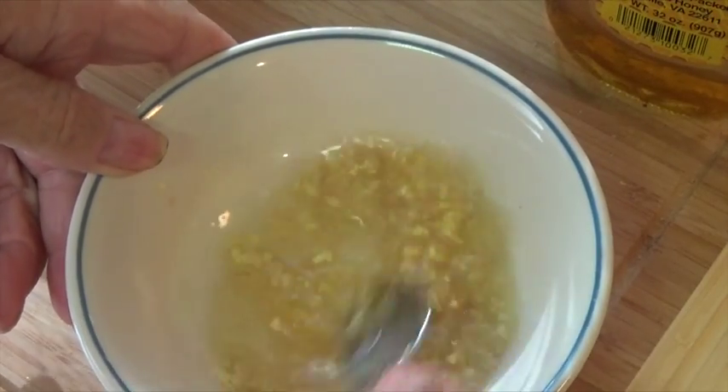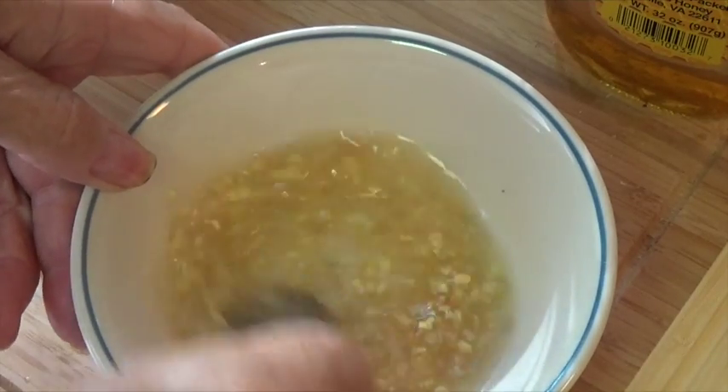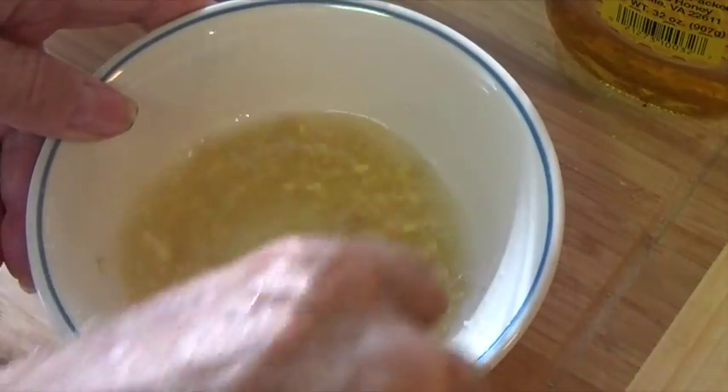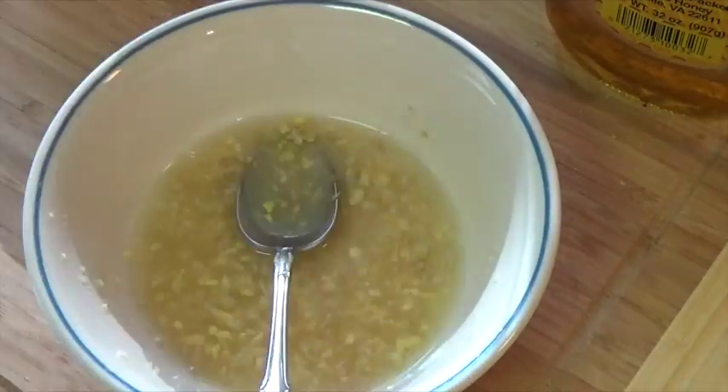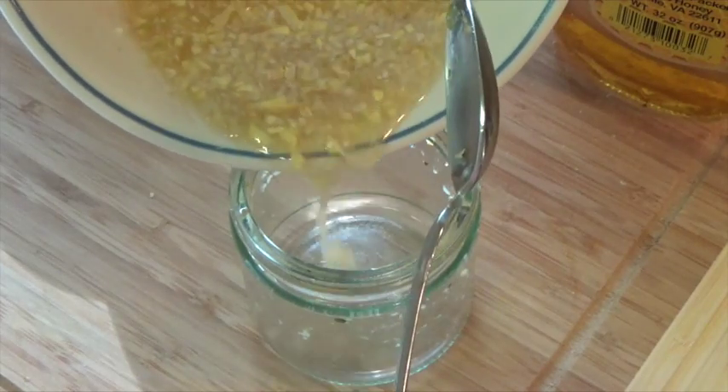Now you want to thoroughly mix it, especially to get the honey mixed into everything. Then you want to store it in a small jar and keep it in the refrigerator so it doesn't go bad on you.